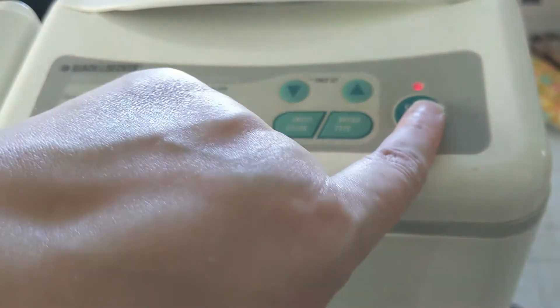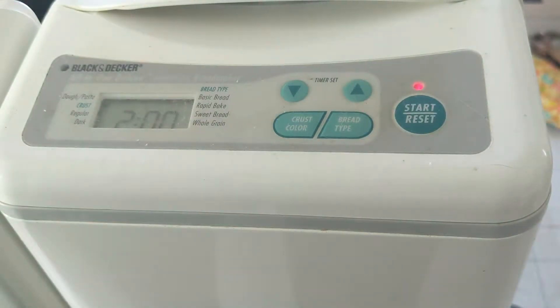Set it for two hours, and that's it. Now we can step away for a couple of hours and do what we need to get done.